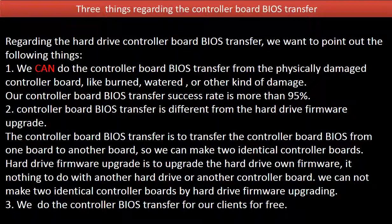2. Controller board BIOS transfer is different from hard drive firmware upgrade. The controller board BIOS transfer is to transfer the controller board BIOS from one board to another board, so we can make two identical controller boards. Hard drive firmware upgrade is to upgrade the hard drive's own firmware — it has nothing to do with another hard drive or another controller board. We cannot make two identical controller boards by hard drive firmware upgrading.